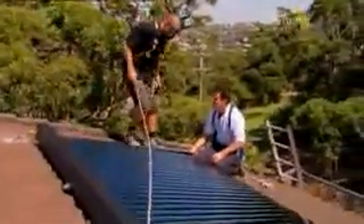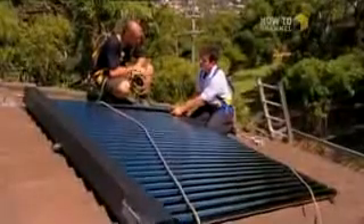G'day Ash, how are you mate? Good, Adam. Very, very well. Talk me through the technology of solar hot water now.